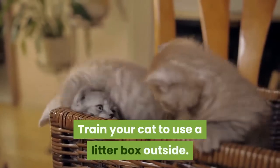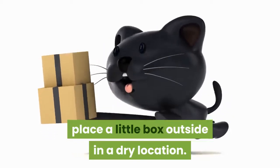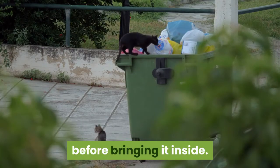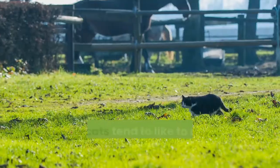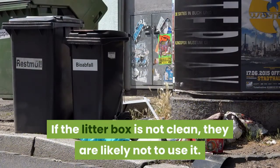Train your cat to use a litter box outside. Before bringing your cat indoors, place a litter box outside in a dry location. Fill the litter box with fine-grain, clumping litter. Give your cat approximately a week to get accustomed to the litter box before bringing it inside. Make sure to clean the litter box every day. Outdoor cats tend to like to use clean areas to eliminate waste; if the litter box is not clean, they are likely not to use it.